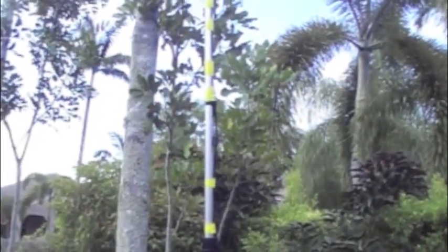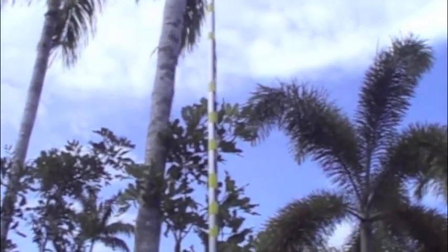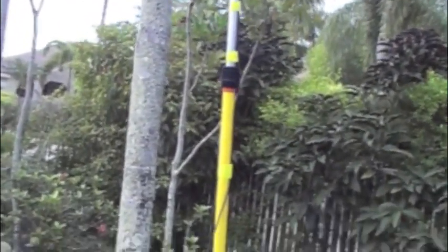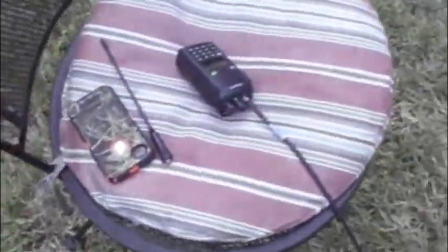I have the antenna taped to the pole. What you're hearing in the background is the traffic net that's starting right now — crystal clear. There's the 16 feet of coax coming off the pole and running to my radio, which is right here in the chair, attached to the SMA connector.